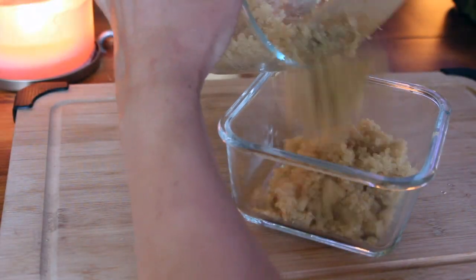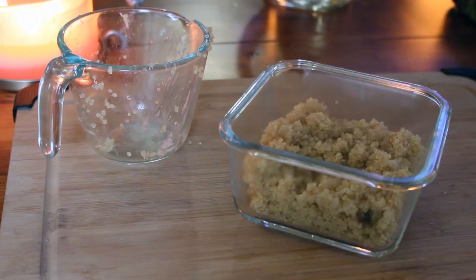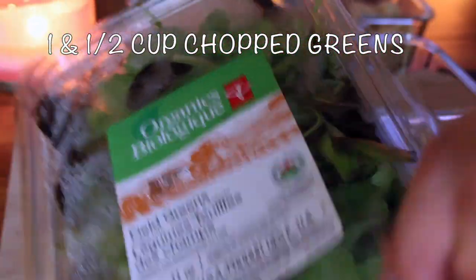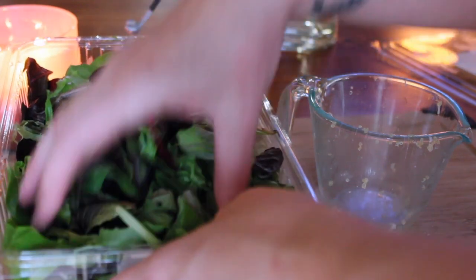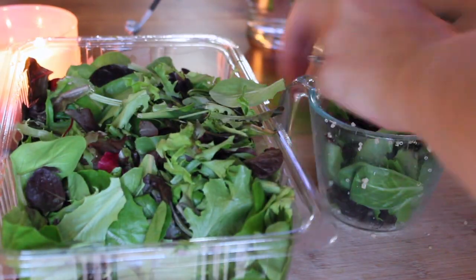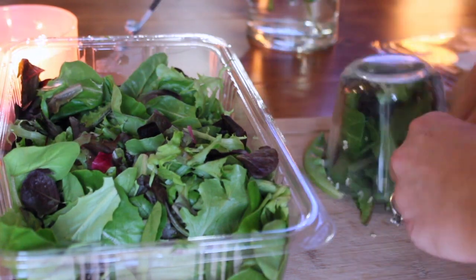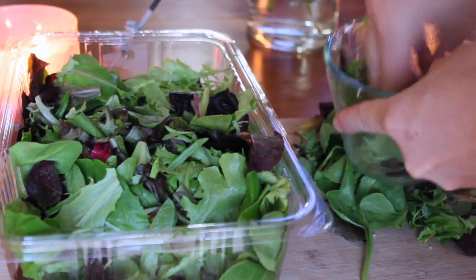By now the quinoa is cooked and I'm just going to let it sit. Use what you've got — I have organic field greens, so instead of the traditional spinach I'm just going to chop a cup and a half of this up into really fine pieces and then sprinkle that into the recipe. Of course, because I'm making this for the next day, I'm going to be storing it.